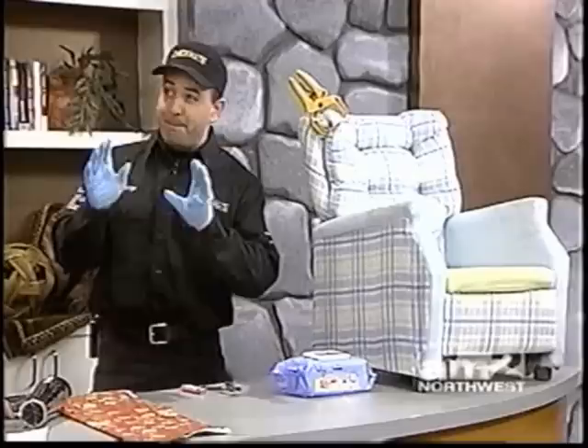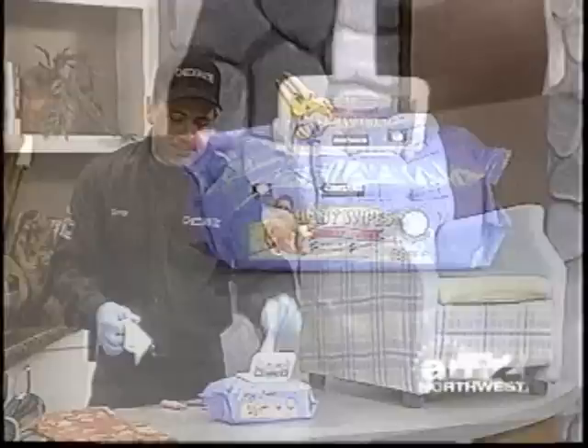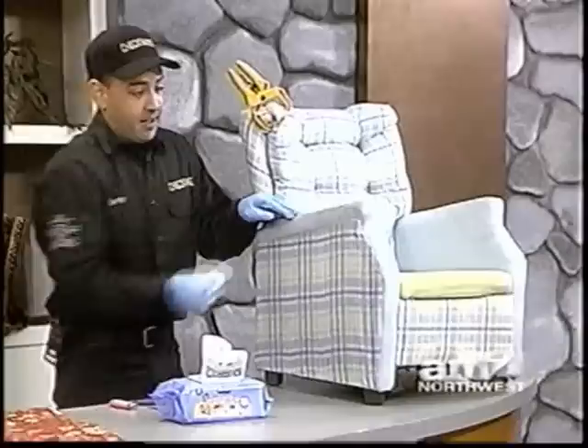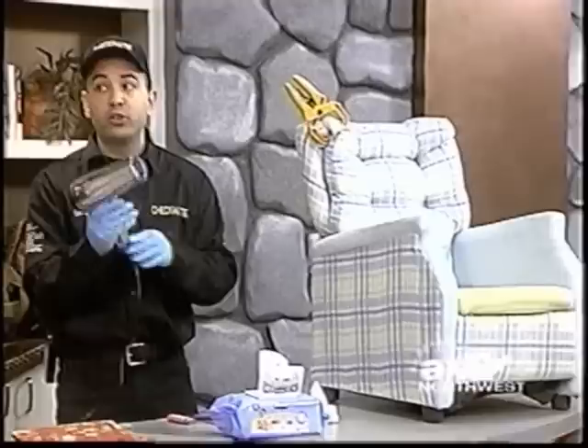We've got some really bad stains on a chair, but the thing you want to do is — if the stain happens right away on your upholstery, this is the best thing to use: baby wipes. For any stain, you can use a shop vac to suck up any excess liquid, and then if there's any stain left, use your baby wipes and just wipe it really good. I'm almost getting that off just with some baby wipes, and we know that one's been there for a couple of years.